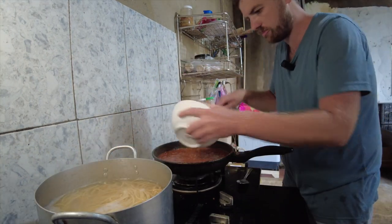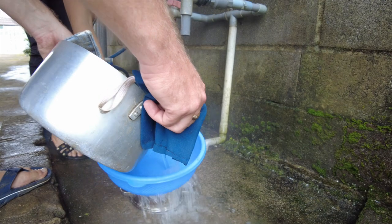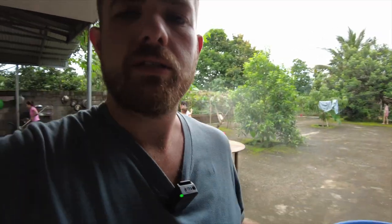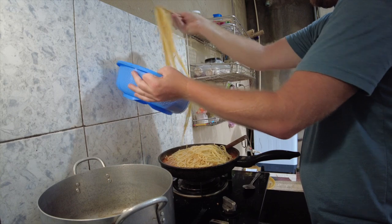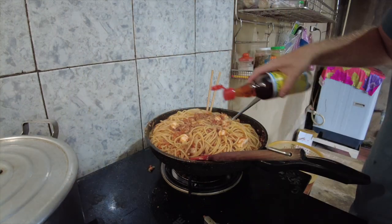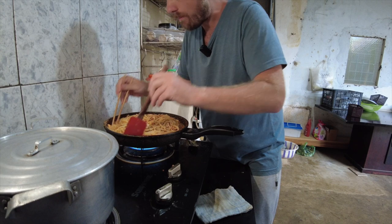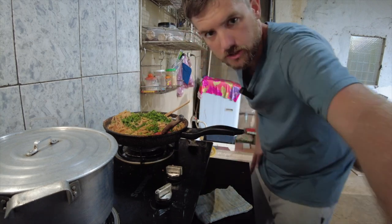I'm going to turn off the pasta water. Shrimp and cheese are going in. Let's strain the pasta. I'm not going to add all of it — it's too much. I'll taste it — I might need a little more fish sauce. I'm out of salt so I can't add any. I think it's there. I'm going to throw some cilantro in. I want to keep this as traditional as possible, so absolutely cilantro, of course.